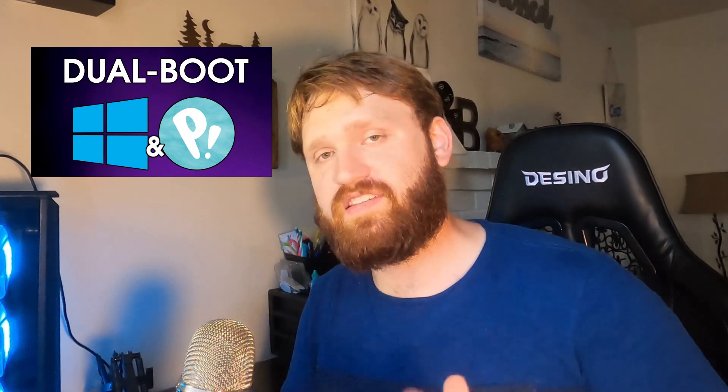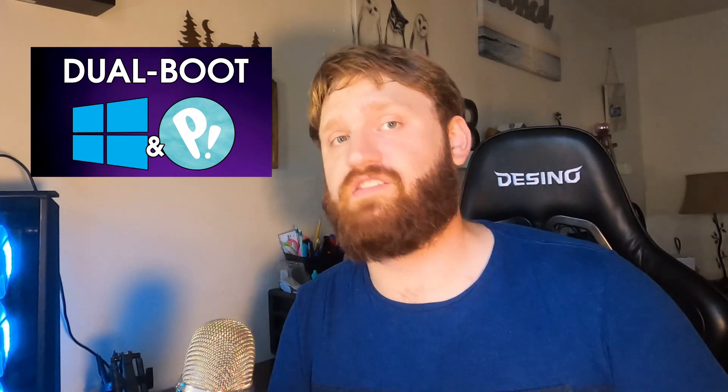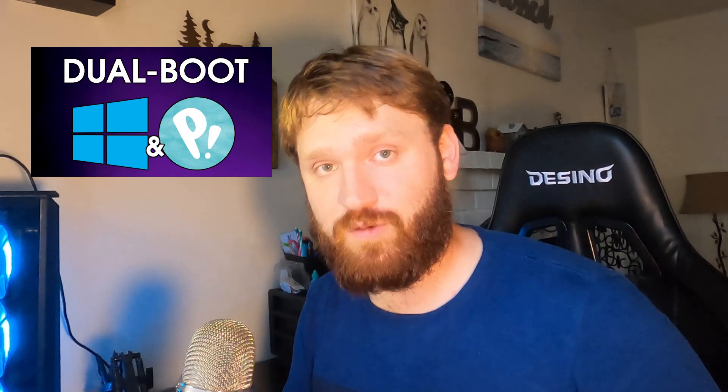Hello everybody, this is TechHut. We all know Pop!OS is one of the best Linux distributions based on Ubuntu. Pop!OS is bringing a lot of people into the Linux community, and that is great. But a lot of those people might want to explore it while keeping their Windows operating system available. The best way to do that is to set up dual booting, and that is exactly what we're going to cover in this video. Without wasting time, let's jump onto the Windows machine and start the setup process.